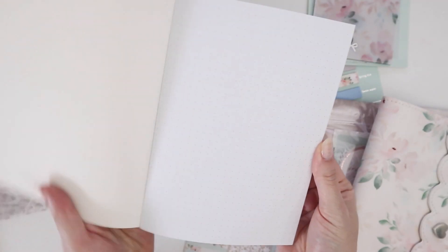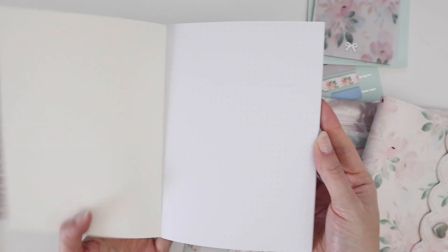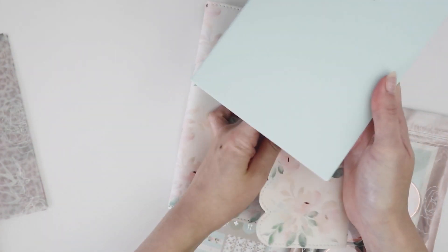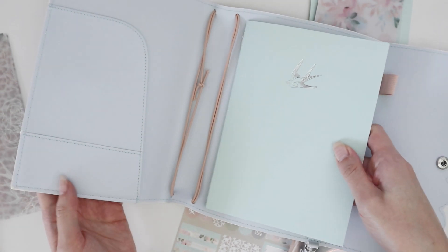And then we've got the notebook, and it is dot grid. This should actually fit perfectly in this notebook holder — yeah, perfect! Okay cool.